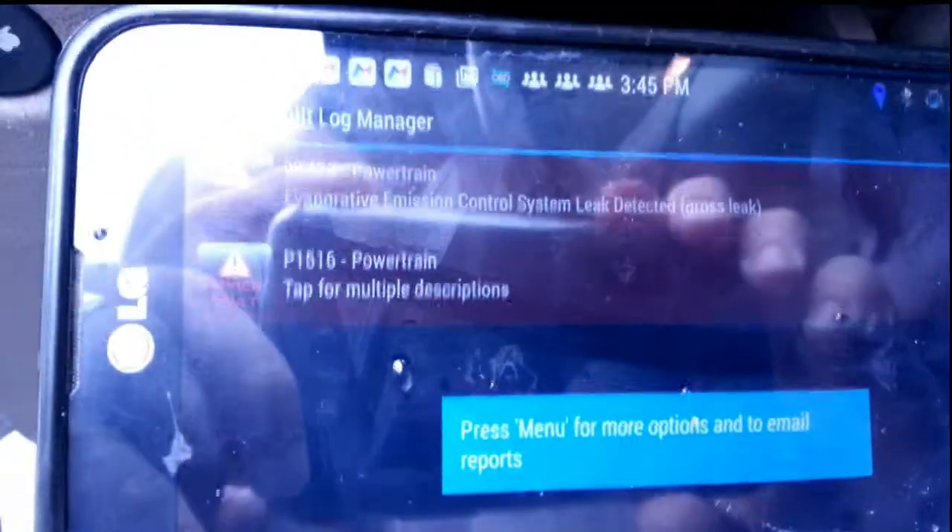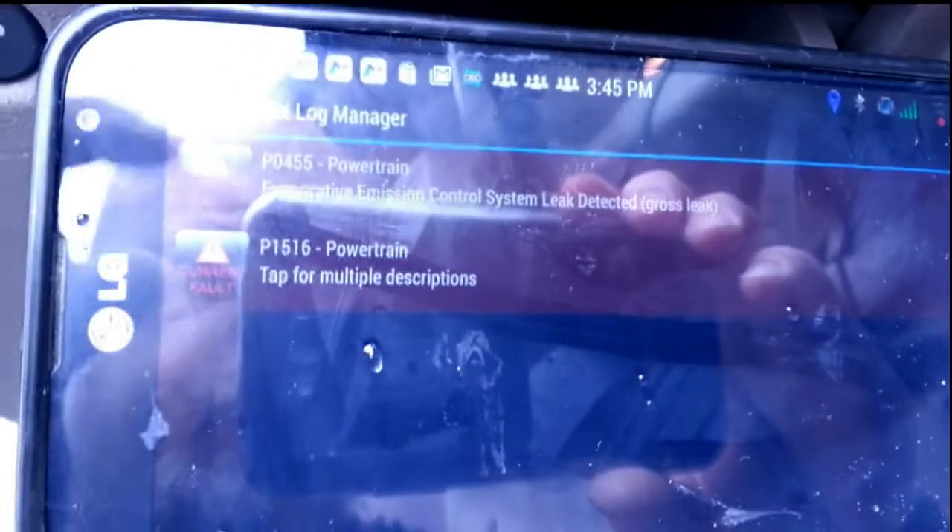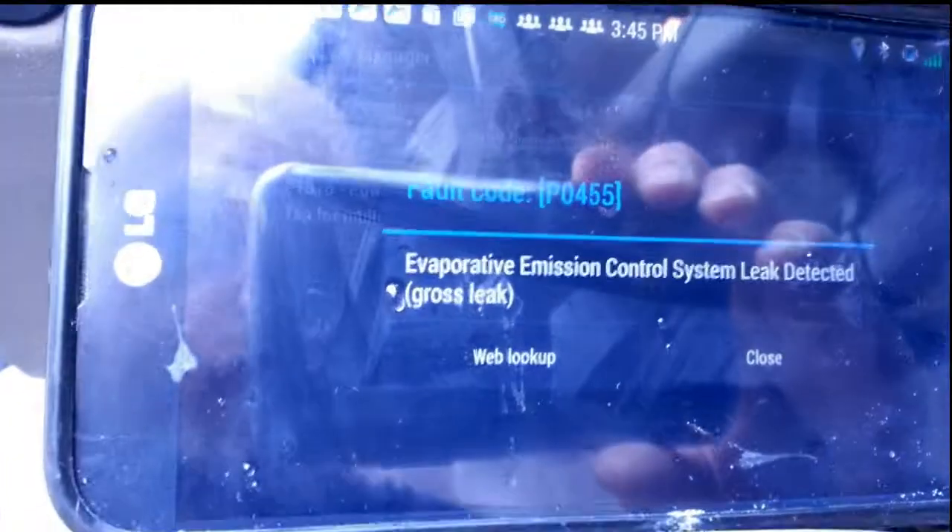The powertrain one I've heard about my Saturn Ion before, and the evaporative emission control leak detected is actually because my gas cap is loose.